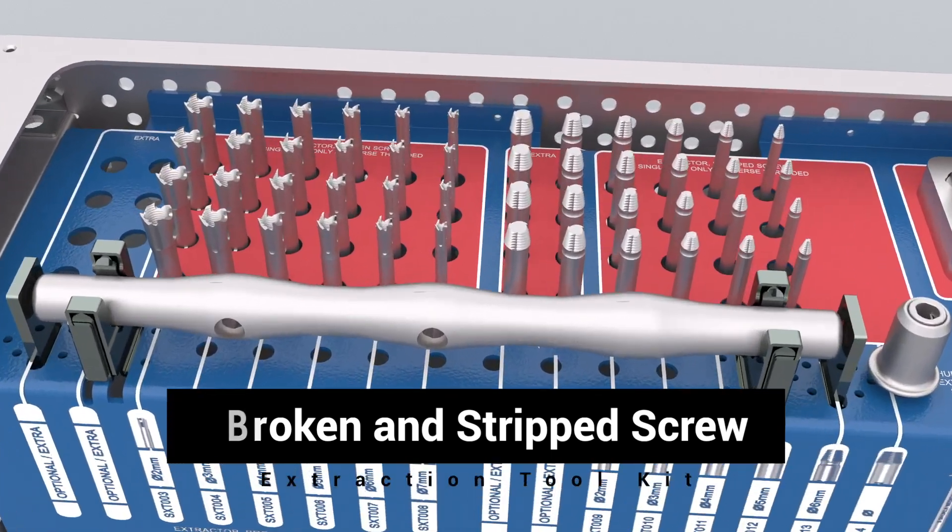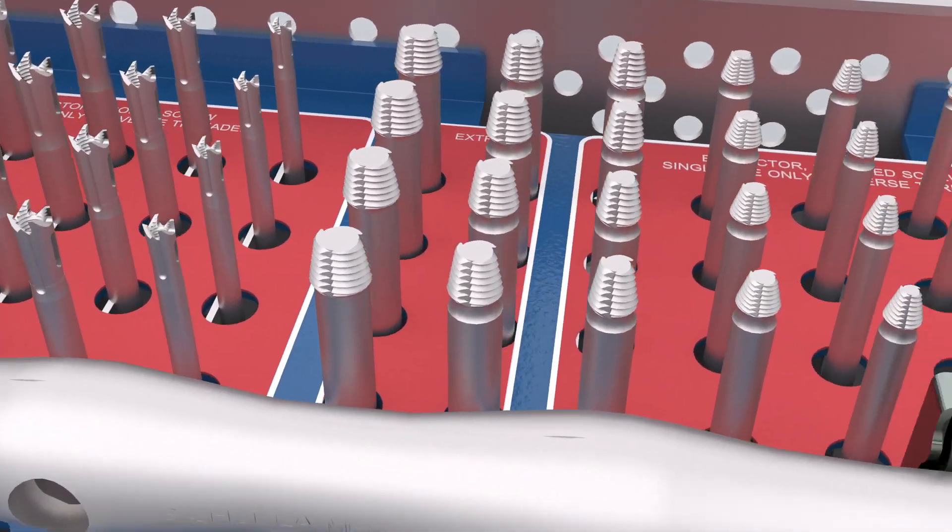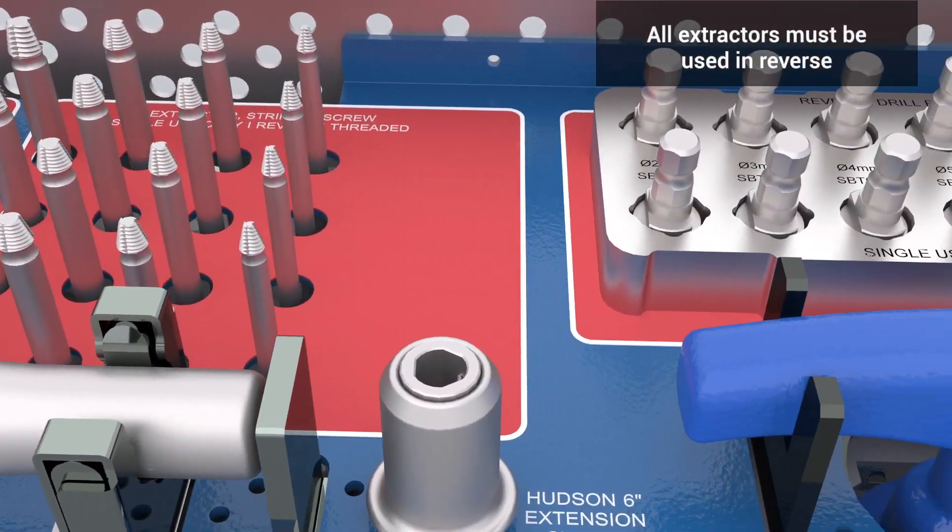The Shukla Broken and Stripped Screw System removes broken, stripped, and seized bone screws in seconds, with minimal bone loss to the patient.